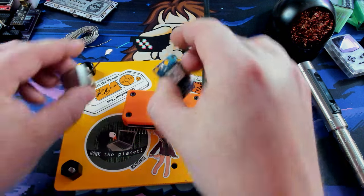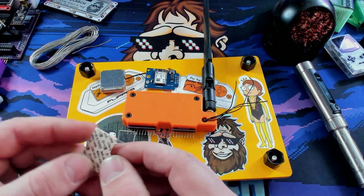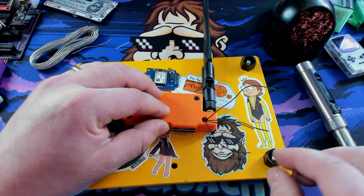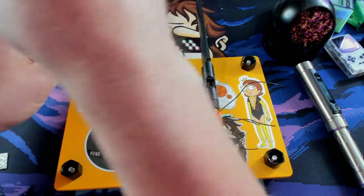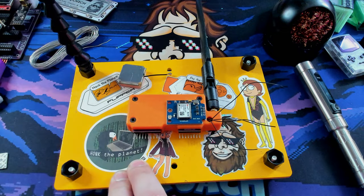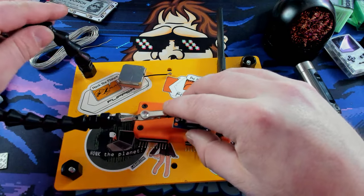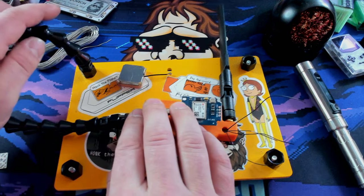To secure the GPS module we're going to use good old fashioned command strips — just like you use putting stuff on the wall. It's not permanent, so if I make a mistake or have to redo anything, it'll be easy to fix. Let's get these wires separated and organized, and get this board as low down as possible.